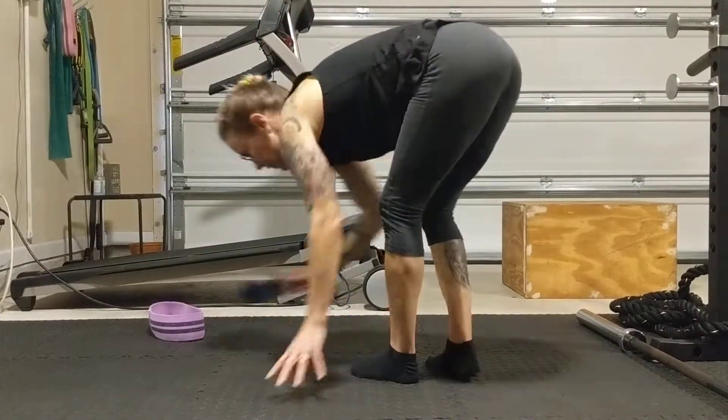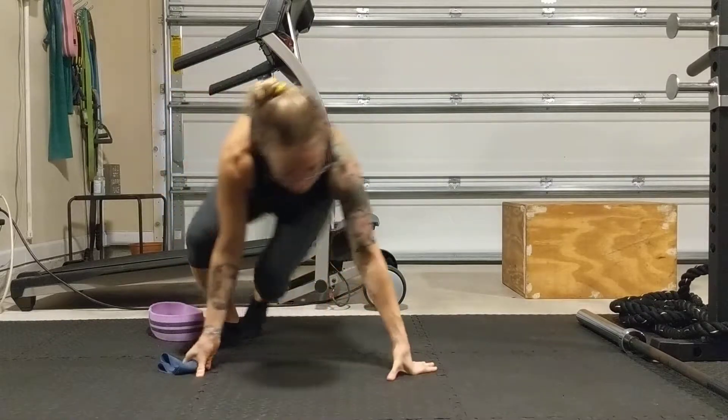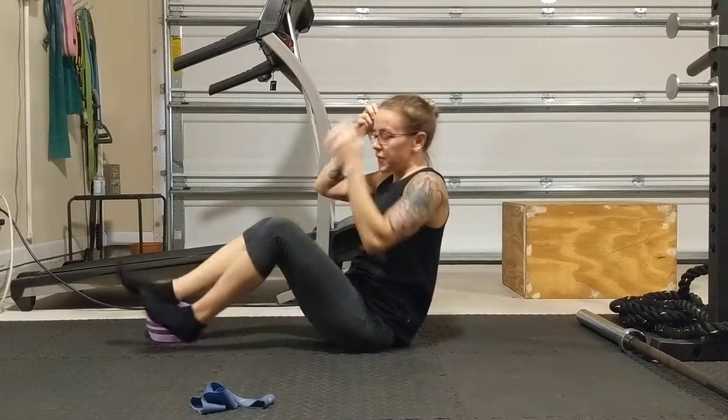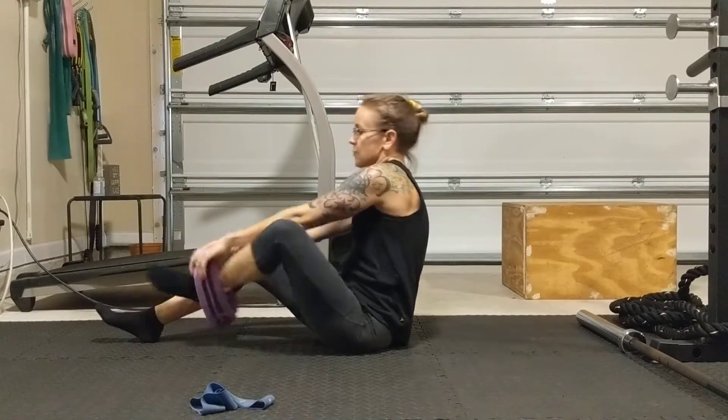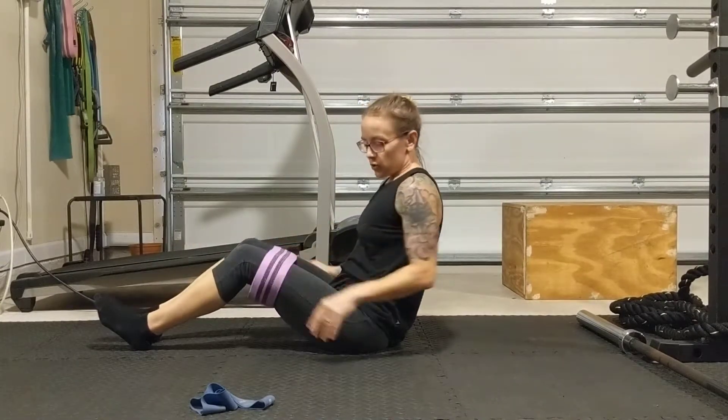You can use either type of resistance band or whatever you have. You can also do these without a resistance band, but whatever you choose to do, the bands are just going to provide a little more tension.